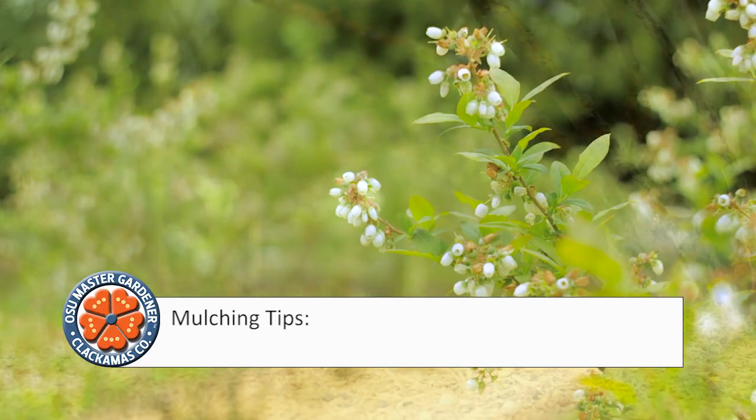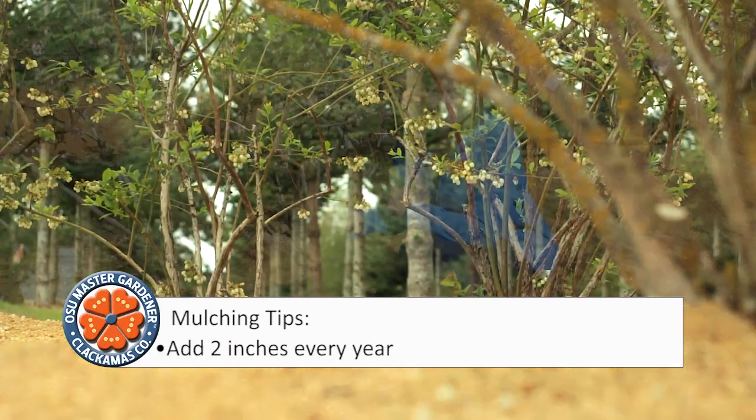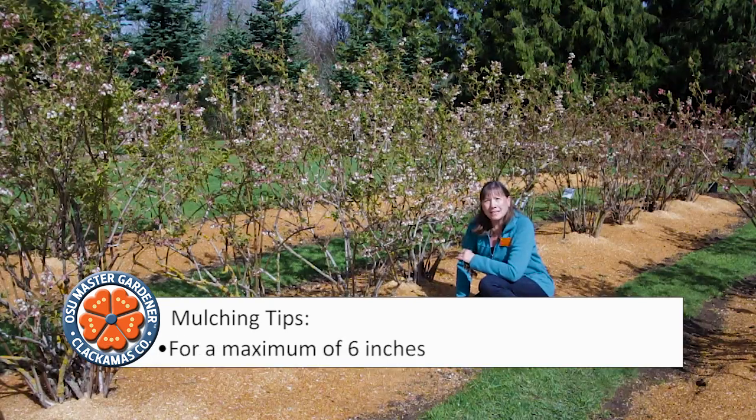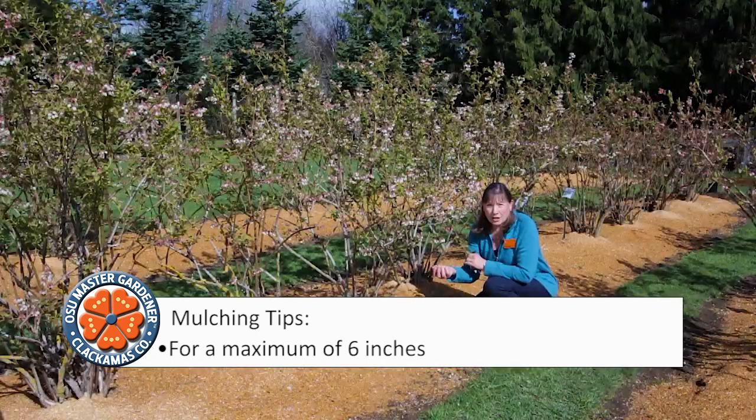The first year after planting, add two inches of mulch to your blueberry plant, then each year add another two inches to a maximum of six inches. At that point, just add enough to keep the mulch at six inches. Make adding mulch an annual ritual.